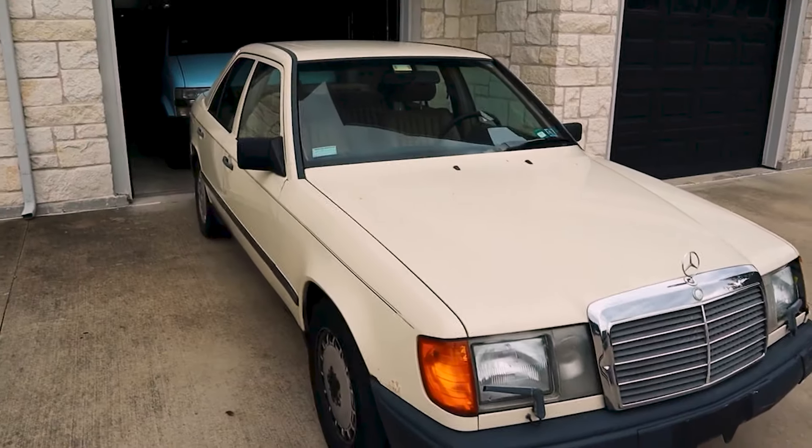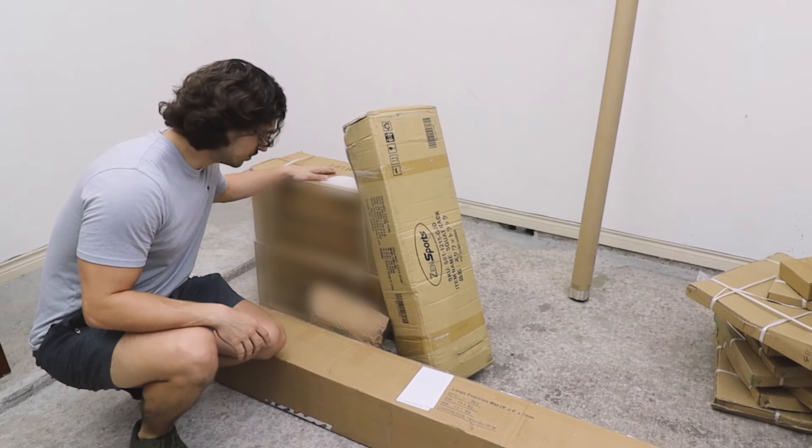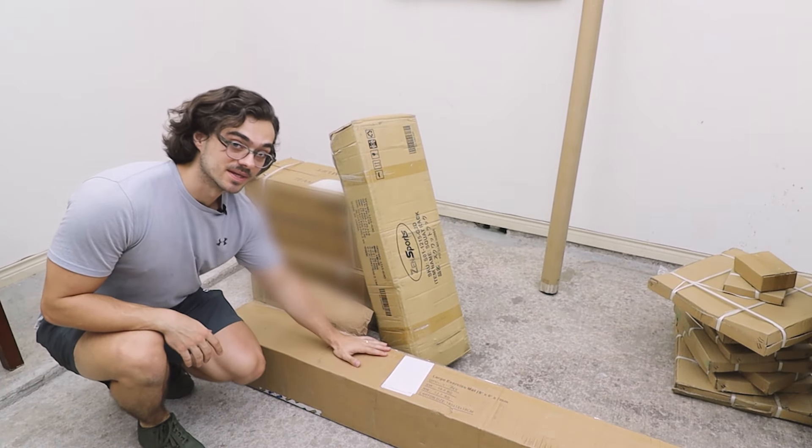I spent $1,500 on Amazon to build my at-home gym and here's all the boxes. I literally sold my Mercedes to build this hybrid gym set. I have to say I'm most excited about these, but we'll have to start with this.